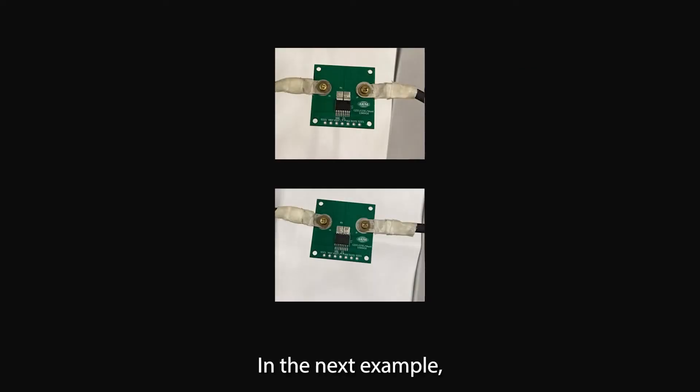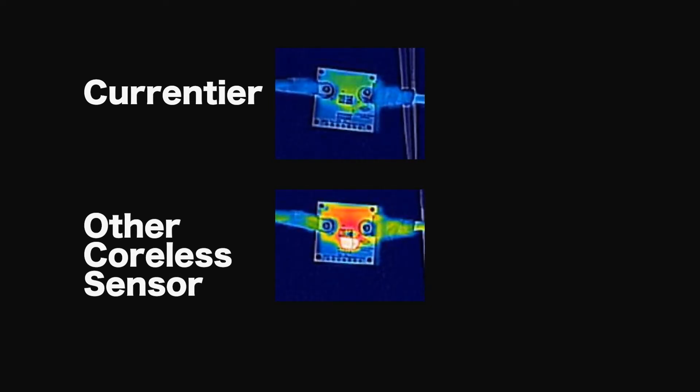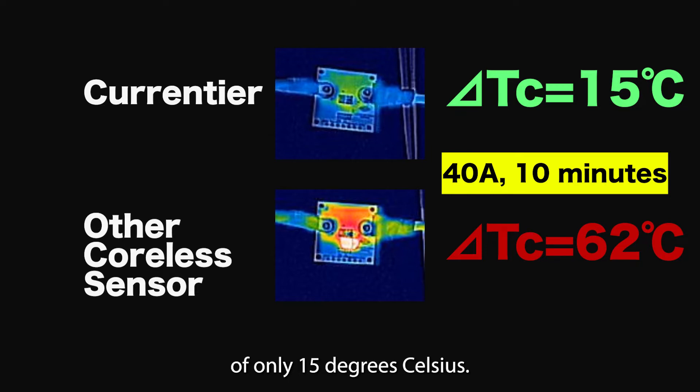In the next example, we'll compare AKM's coreless current sensor to another company's coreless current sensor by applying 40 amps for 10 minutes. The competitor's device temperature increased by 62 degrees Celsius, while AKM's Courantier device showed an increase of only 15 degrees Celsius.